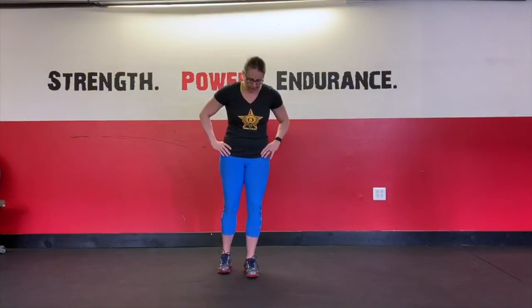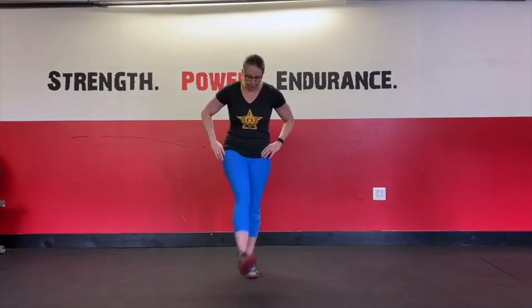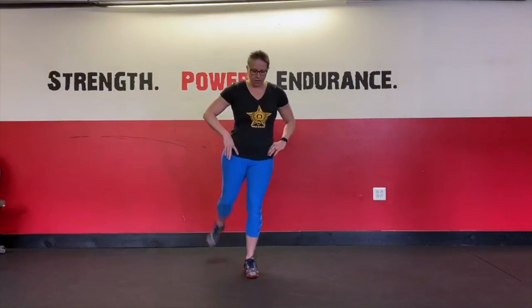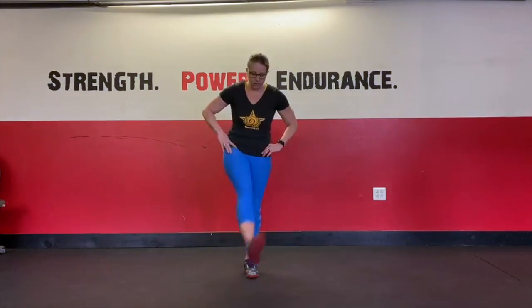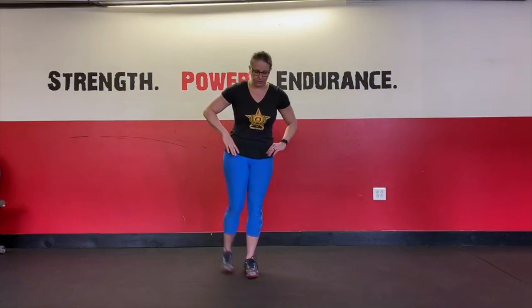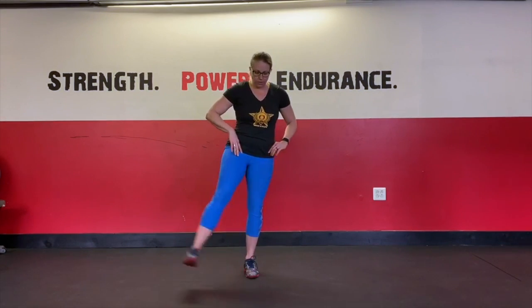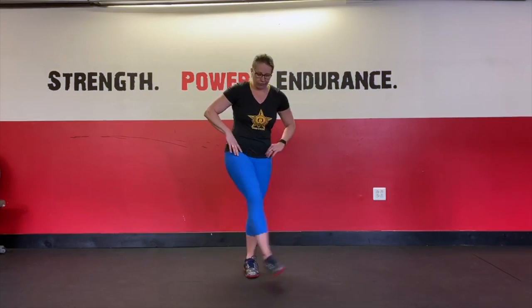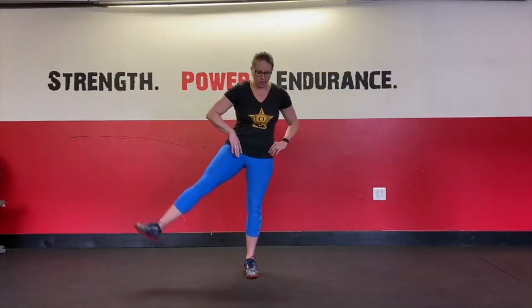We're going to stand on one foot with a little bend in that knee. We're going to do some forward-backwards leg sweeps, moving from the hip, keeping the knee nice and straight. If you need to hold on to a wall or a piece of furniture, that's completely fine. Then we'll do sweeps going left to right, making that foot work nice and hard to keep our balance.